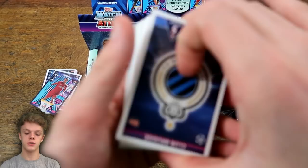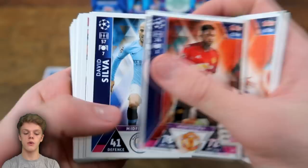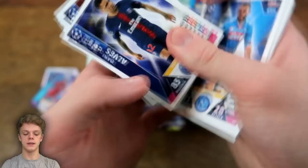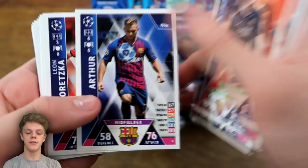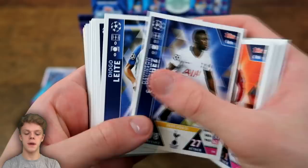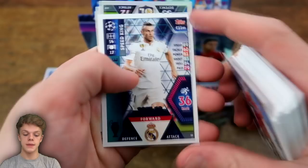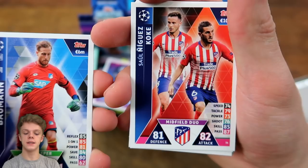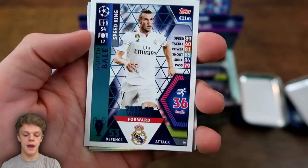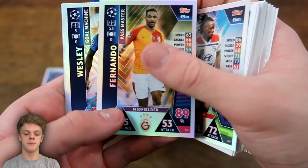We've got the Club Rouge badge, Napoli's forward duo, Kegor, Juan Fran, Fred, David Silva, Alderweireld, and Dani Alves — the veteran, one of the most decorated players in football. Arthur, Goretzka, Luis Suarez with 88 on attack, James Rodriguez, Virgil van Dijk — arguably up there with the best centre-backs in the world — Naldo, Kyle Walker, Schmelzer, Jimenez, and then Saul and Koke — the midfield duo from Atletico Madrid. We have Gareth Bale's speed king card at 36 kilometres per hour — a very quick player. Bertrand Traore's speed king card for Lyon, then pass master Fernando, Wesley goal machine.